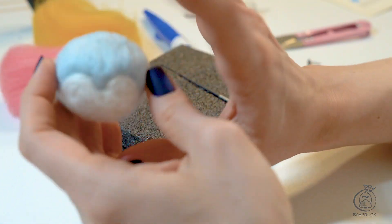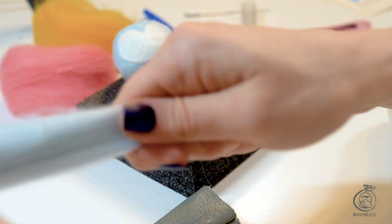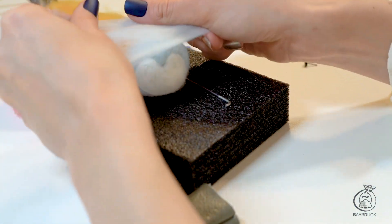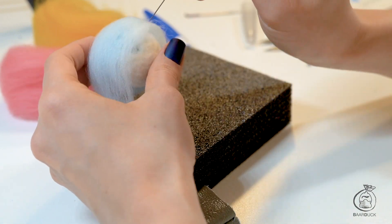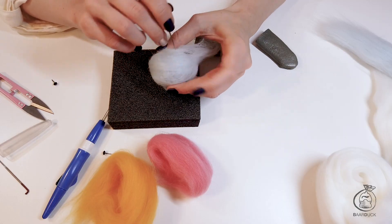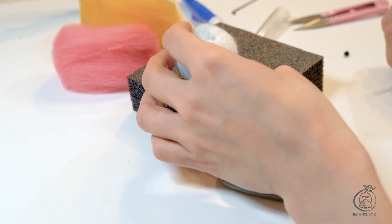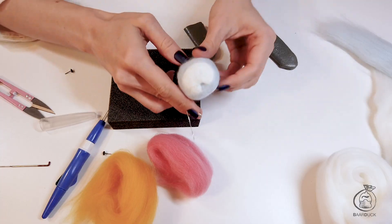We're finished with the face. To make the surface smoother and nicer, we're gonna take a little bit of blue wool, spread it around in a really thin layer, and cover it all over the head. Don't worry about the white part — we can still control where we felt. Then take the smallest needle and felt really lightly, just to create this outer surface level. Don't insert your needle fully, just a tiny little bit. It's completely up to you how much time you take to create the perfect shape.